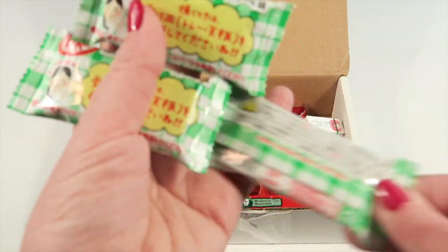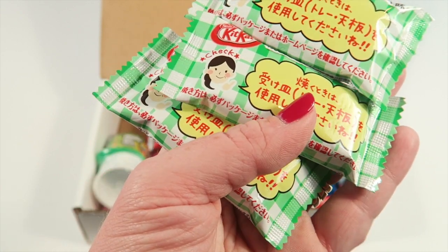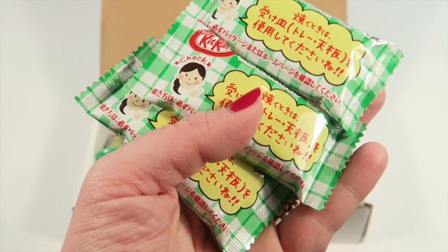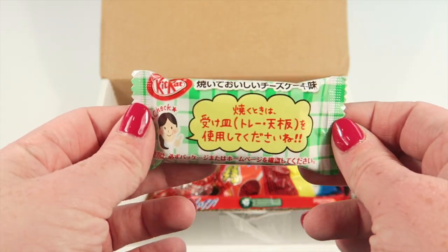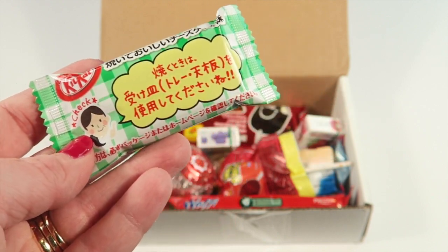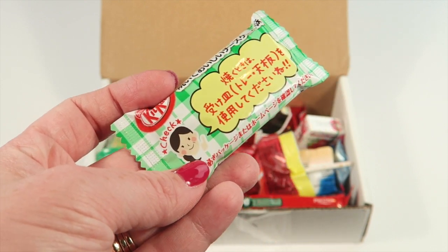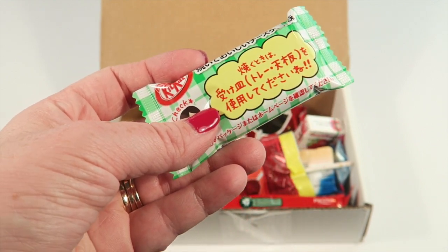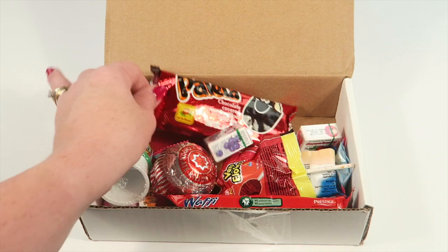First up, it looks like we have Kit Kat bars — these are cheesecake Kit Kat bars from Japan. I'm pretty sure we've had these before and we're a huge fan, but we're going to try them again anyway. If you like cheesecake, they're not terrible. It has a buttery cheesecake kind of taste with the regular Kit Kat wafer texture. They're decent, though I still like traditional better.